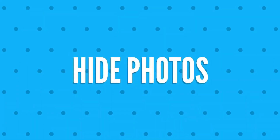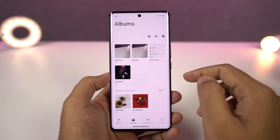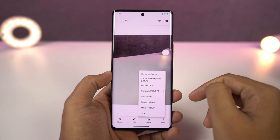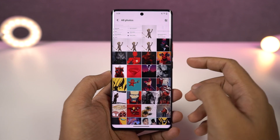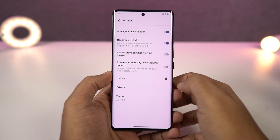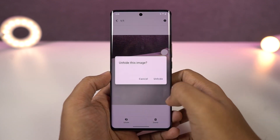We can also hide photos in the default albums application. Just open the albums app, select any photo you want to hide, then go to menu and click on hide. That photo or video will be hidden. To check out all the hidden files on the phone, go to album settings and go to the hidden section. There's no password protection for the hidden section, but you can lock the entire albums app itself.